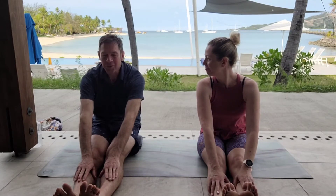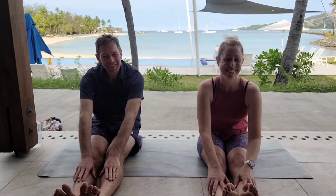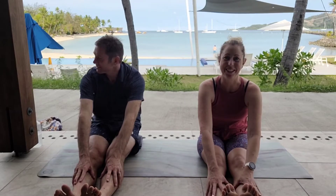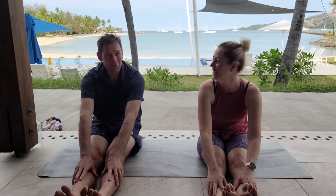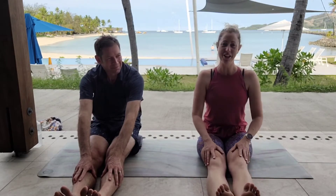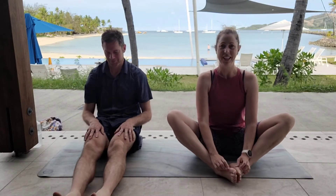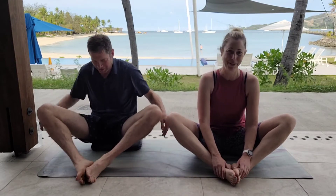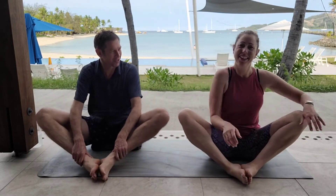So we'll breathe in to prepare, exhale, just bring the hands forward a little bit further, pulling our toes back towards us, just challenging the back of the legs. Breathe in, exhale, walk the hands a little bit further forward. Nice work. Just hold here, three breaths here. How are you going? Good. Let's take one more breath here. Glad we're looking to the front because then they can't see how inflexible I am. The coffee cart's just opened up and after this Paul gets a coffee and I get a coffee, and the pool's opened up so we'll jump in the pool too.